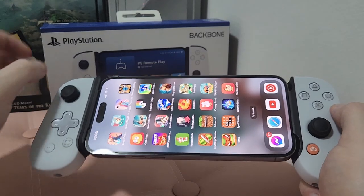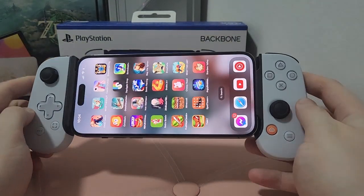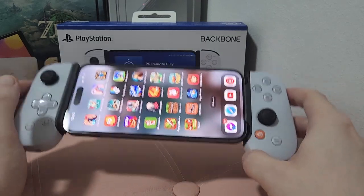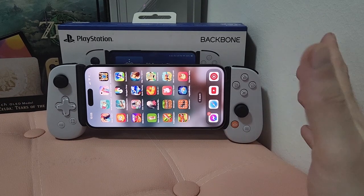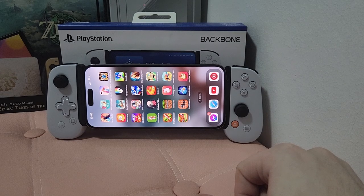So that is my review, my discussion, my thoughts on the PlayStation Backbone for iOS. It's going to be the same for Android, whether it's the PlayStation-themed or Xbox-themed version — exact same thing. Let me know in the comments what you guys think, if you have this device or similar, and how much you actually use it. Until next time, have a great one.